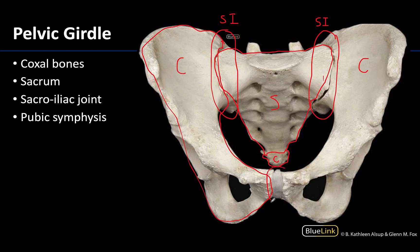Anteriorly, where the two coxal bones meet, is the pubic symphysis — where the two pubis bones of the coxal bones meet. There is only one pubic symphysis per pelvic girdle. This is a symphysis, so we know it is a cartilaginous joint, right in the midline region associated with the anterior portion of the pelvic girdle.